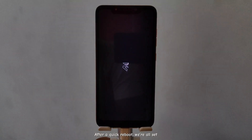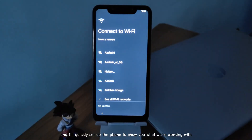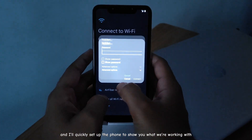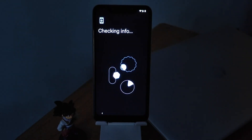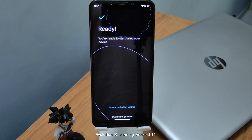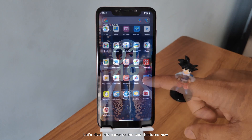After a quick reboot, we're all set. As you can see, the ROM boots up nicely, and I'll quickly set up the phone to show you what we're working with. There it is — Evolution X, running Android 14. Let's dive into some of the cool features now.